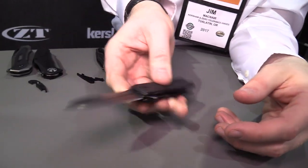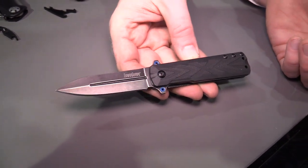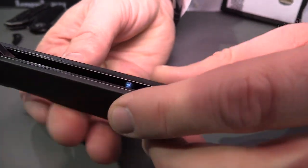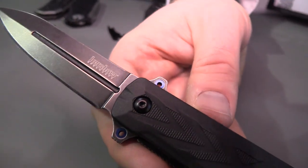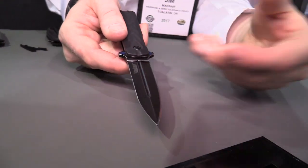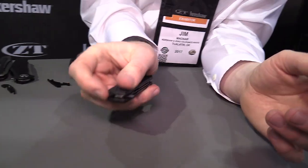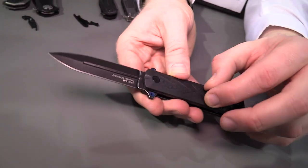Next up is a fun simple EDC knife with a great dagger feel to it: the 3960, called the Barstow. We have molded scales with a G10 texture and great blue accents — blue tube spacers and press-fit blue pieces on each side of the blade. Just some really fun details. We have a double-ground blade; we've only ground one side since it's not fun to close onto a sharpened edge. Nice snappy Speed Safe action, really smooth, really comfortable knife to carry around. MSRP of $39.99.